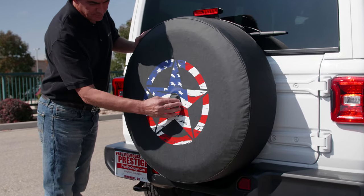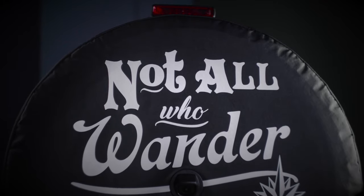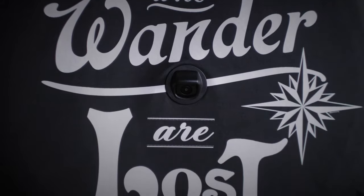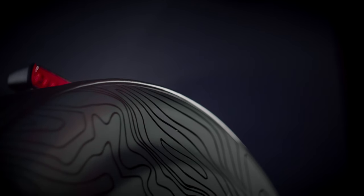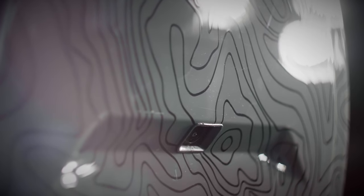At Boomerang we took a much different approach and designed an entire line of tire covers that incorporate integrated molded components specifically engineered for the JL Wrangler backup camera. This attention to detail results in a line of spare tire covers with unparalleled fit and finish that look like original equipment and will last for many years to come.